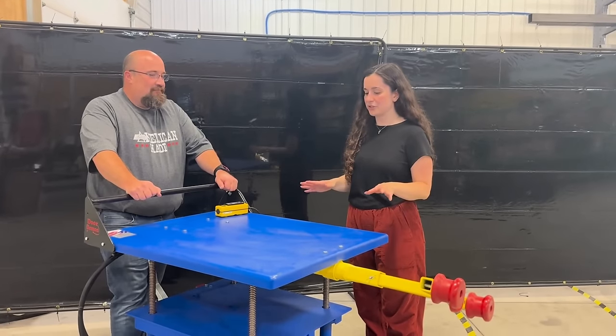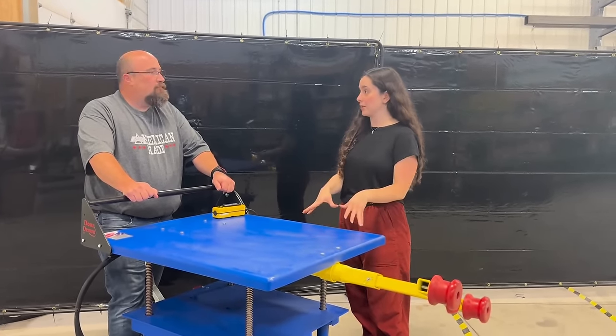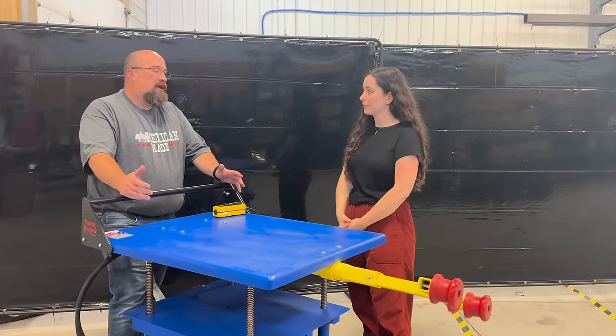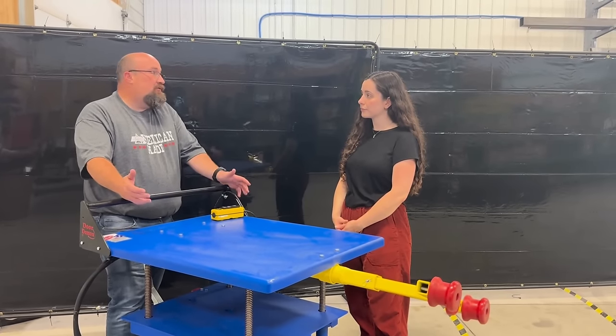If you had to describe the types of materials that are typically being moved via boxcar that this unit is best suited for, what would some examples be? That really could be anything in a boxcar, from consumer product goods all the way to food packaging items or even food.